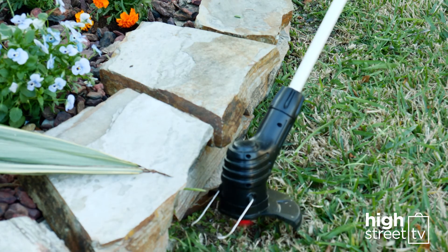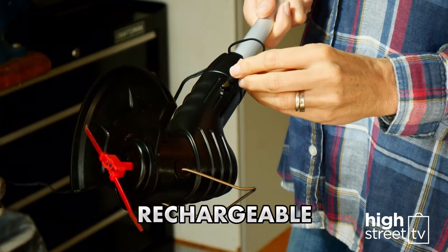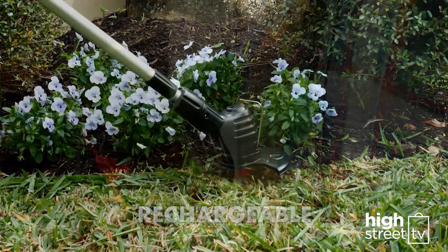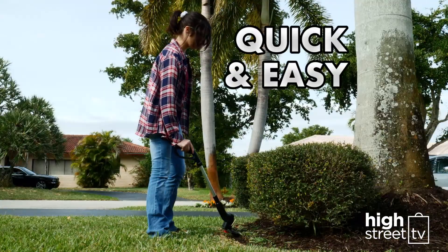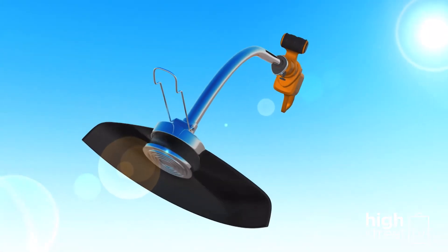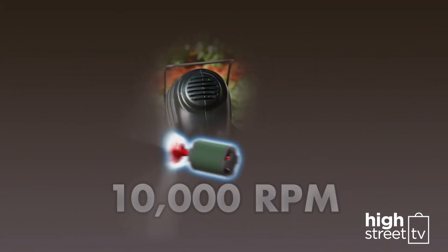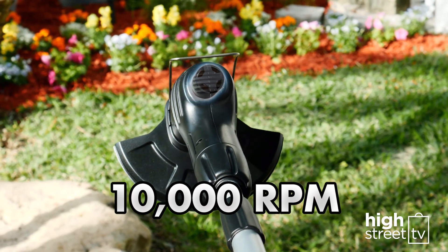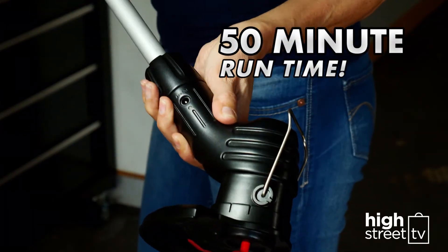The lightweight Bionic Trimmer is an incredible cordless, rechargeable, battery-powered gardening tool that lets you get your trimming done quickly, easily and without worrying about long cords that could get tangled or petrol tanks that need filling. The secret to the Bionic Trimmer is the lithium-ion battery, which harnesses the functionality of a conventional trimmer and miniaturizes it into a battery-powered beast that gives you long-lasting trimming power anywhere.